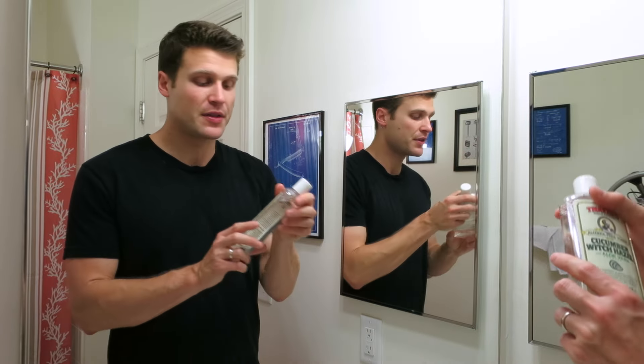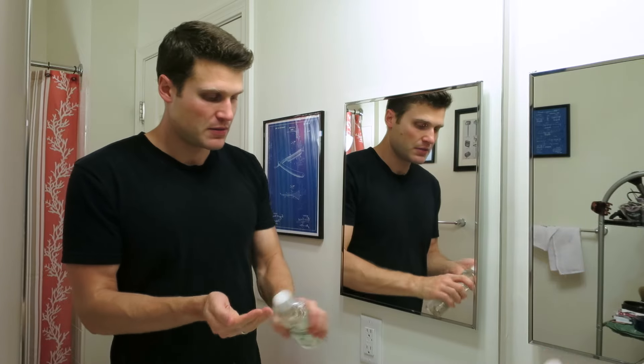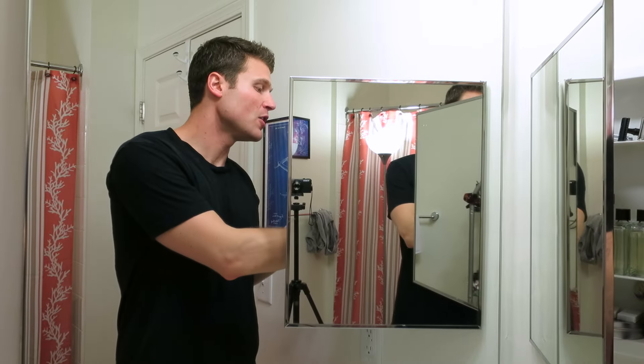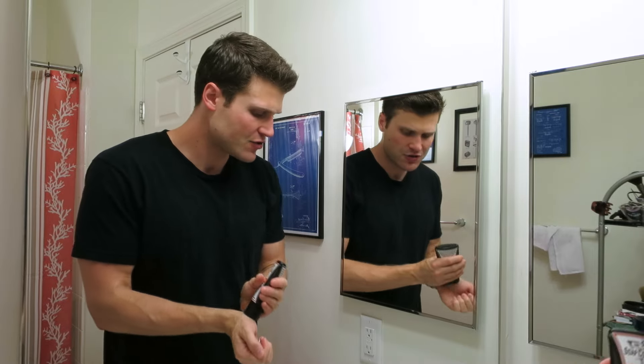Post shave today I'm going with the Thayer's Cucumber Alcohol-Free Witch Hazel — just put a little bit here. I just dumped most of that in the sink — whoops. And for aftershave balm I'm going with the Soap Commander Passion. I ordered this stuff, it came in — I love their aftershave balms. It's got a little bit of menthol in there, very hydrating, so it's great stuff, and artisan made, which is another thing I really like about it.